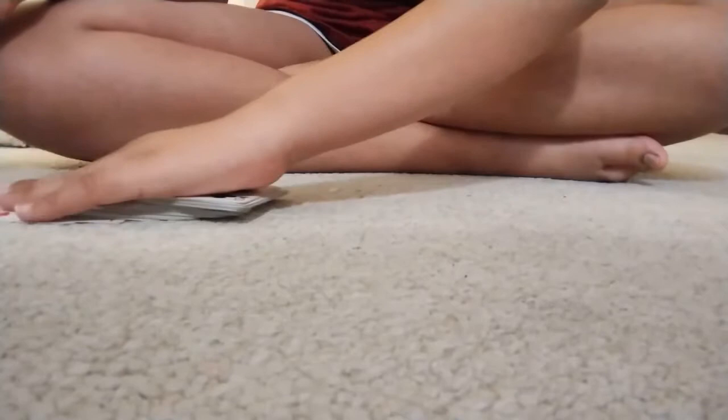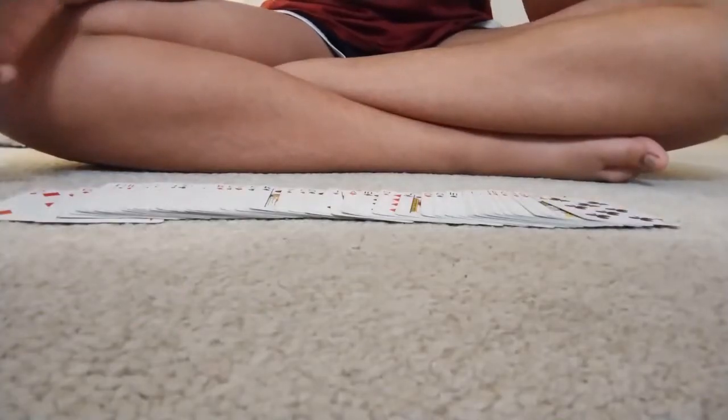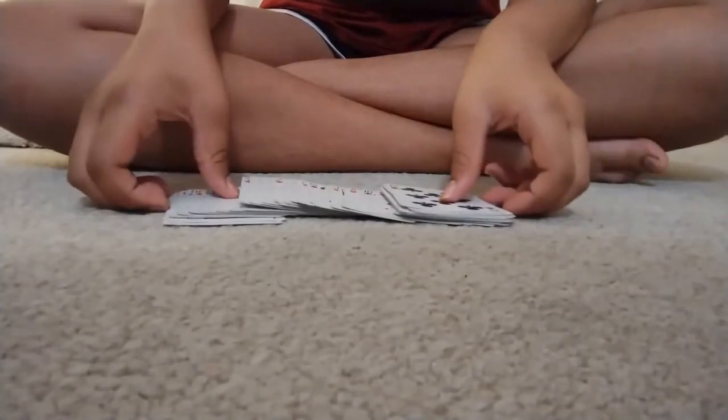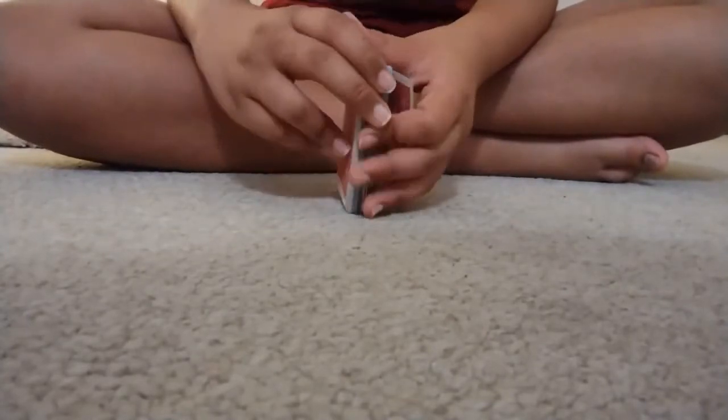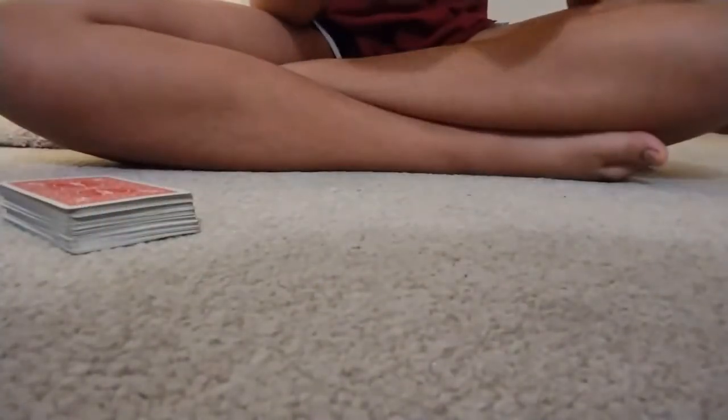First, the magician starts by shuffling the deck and shows the audience that all of the cards are different. Next, she takes two blank cards and writes her predictions on them.